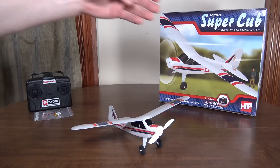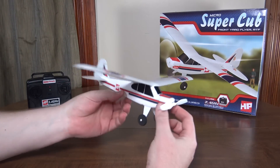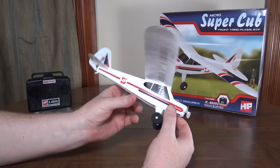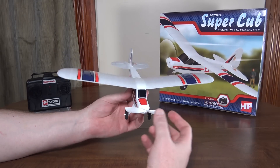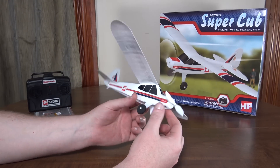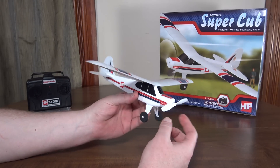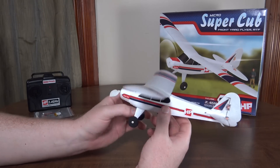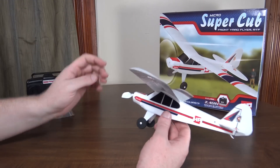Hey everybody, it's flying Ryan here with a review of the Micro Super Cub from Hobby People. This thing is tiny - one of the smallest planes I've ever flown that has actual full three-channel control. It's not one of those ultralights. For a foamy like this I was expecting it to be more like the size of my Hobby Zone Cub, but it's much smaller than that. They call this a front yard flyer, so it's definitely that.